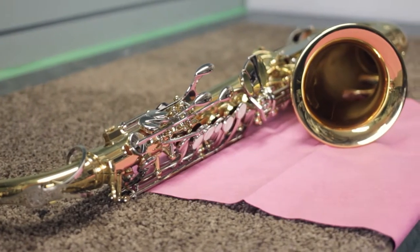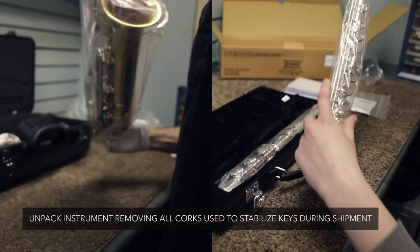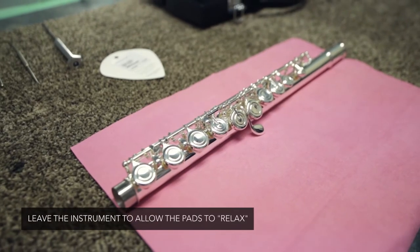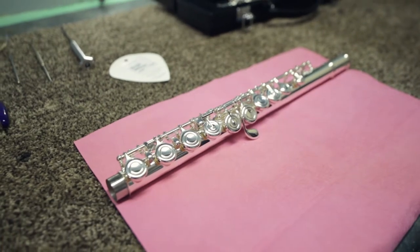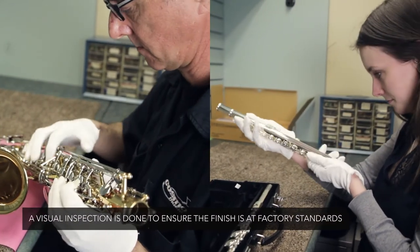When you purchase a woodwind instrument from Cosmo Music we want to make sure it's absolutely ready to go. So when we receive the instrument we unbox it, we take out all the packing corks and things, we look the instrument over. We pull the instrument out and inspect it for any damage in shipping. Then we also inspect for the condition of the finish, plating or lacquer, and make sure it's all good.